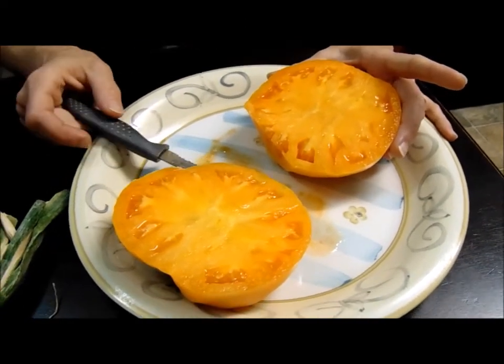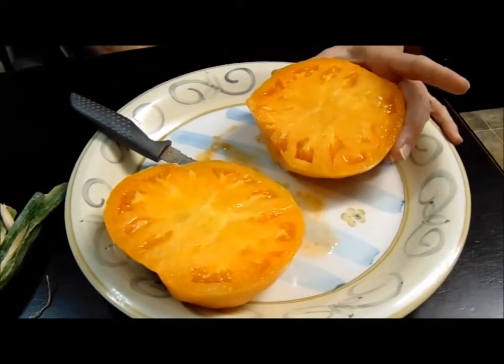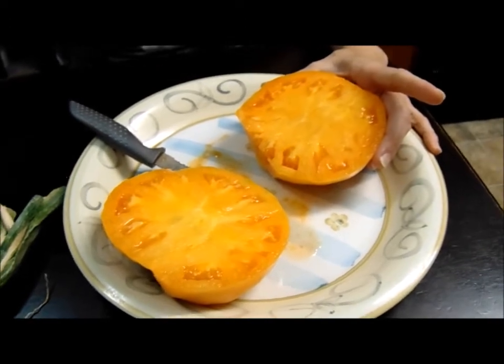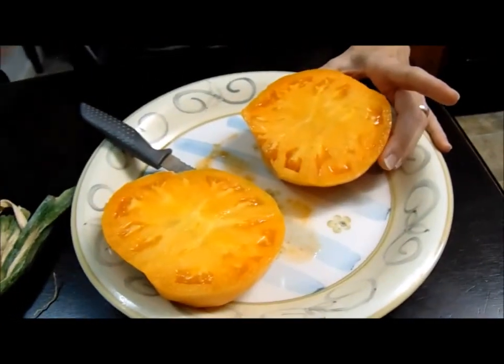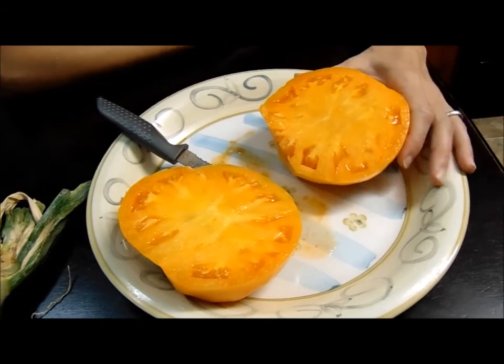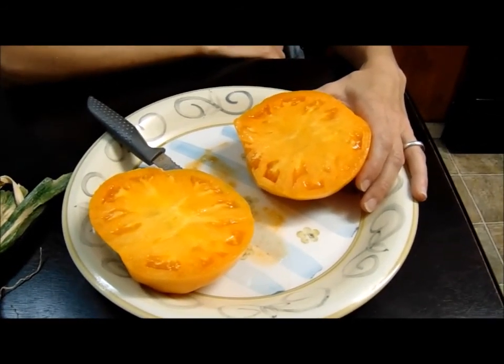We went with the pineapple tomato this year and heard about the Amana. I've been calling it the Amanda Orange — just like my Twilight Sparkle Pepper, which is actually a Violet Sparkle, and I've had the wrong name all year. This is the Amana Orange. We're really excited — these are some beautiful tomatoes. We're going to be saving the seeds on these. Right now we're going to get on making our salsa. Love you guys, see you guys.